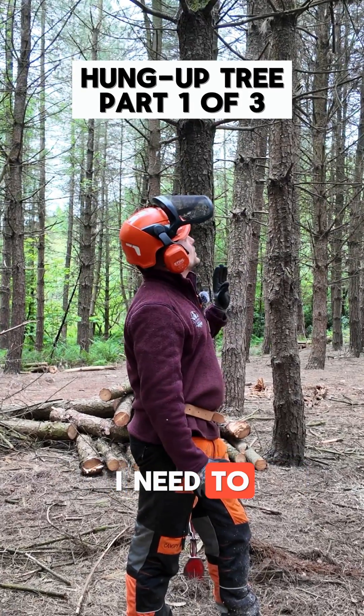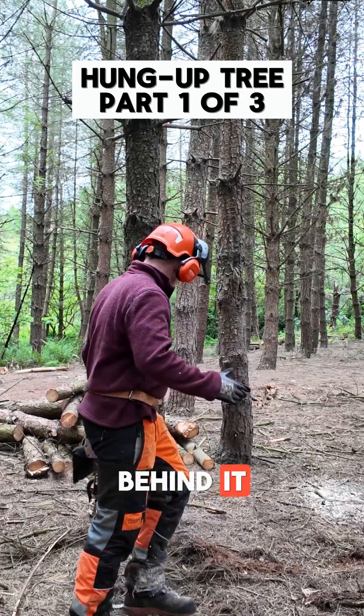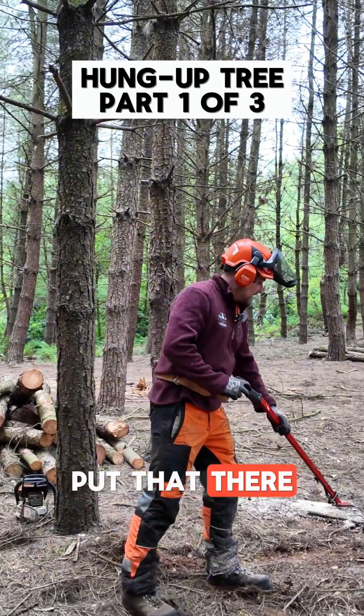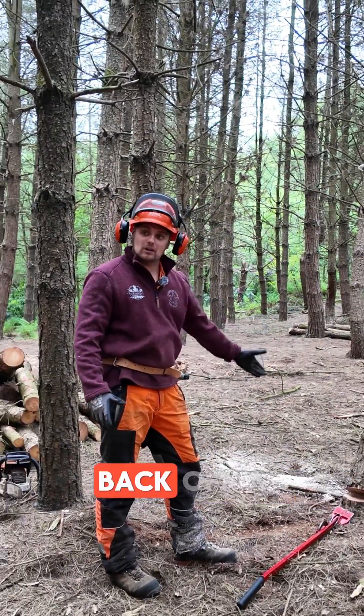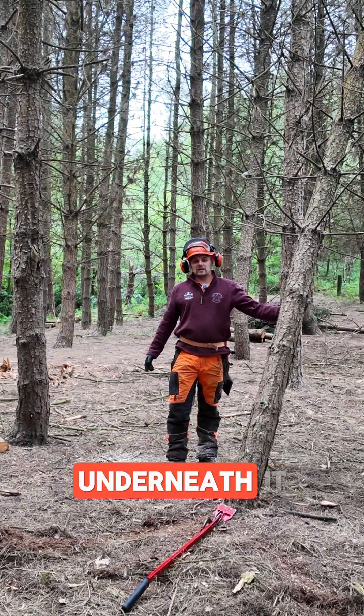In this situation I need to obviously get it down safely. I'm not allowed to stand directly behind it, so I'm going to put that there again for the reason of it coming back off the stump, and for obvious reasons you're not allowed to go directly underneath it.